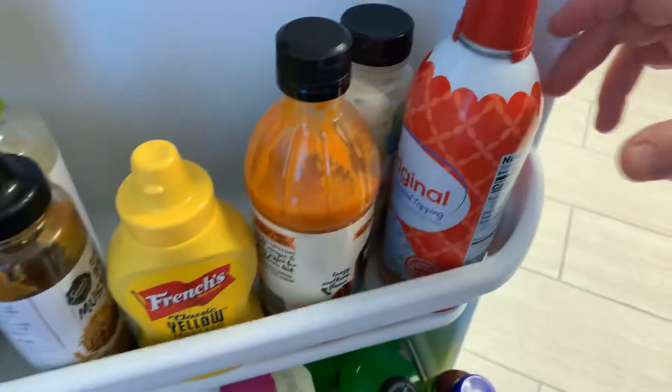We have some whipped cream — are we going to use that? We can. There's still some in here. We might have some other stuff to decorate it with. Let me look up there.